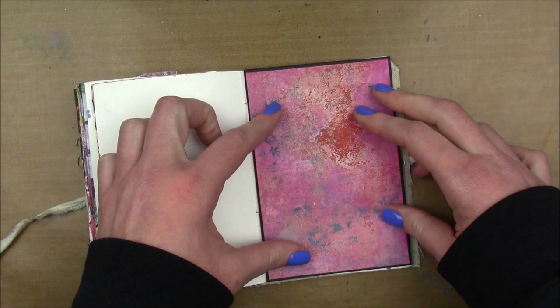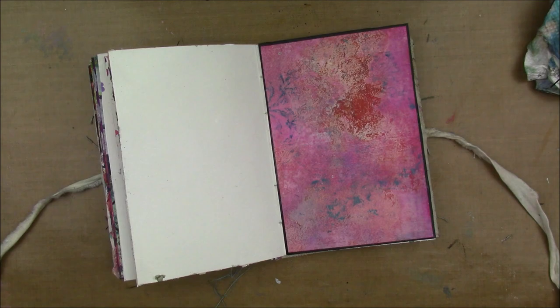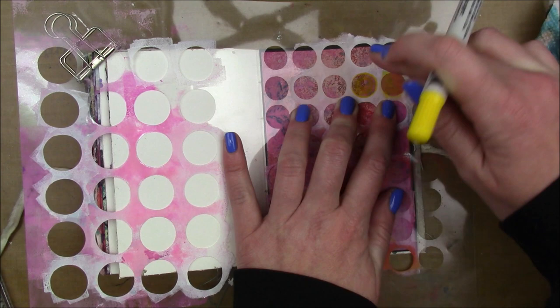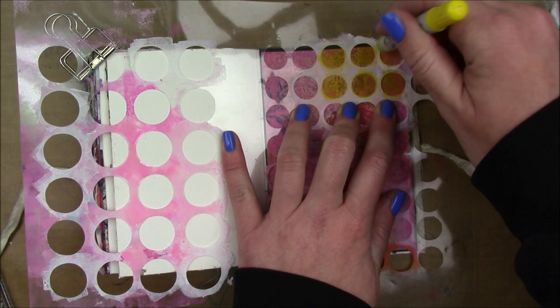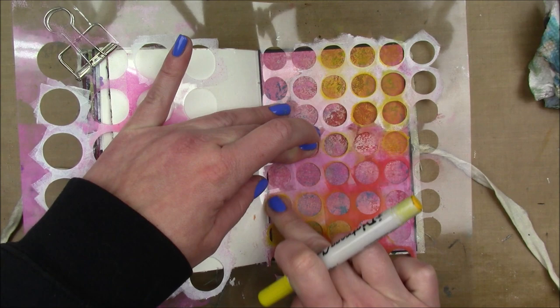I made the jelly print using Dina Wakely Media Acrylics — they're my favorite paints for jelly printing. This paper already has a lot going on, so I'm just going to do a little sprucing to bring it together. I have this stencil that I cut out with my Cricut electronic die cutting machine — I put a whole bunch of circles together and die cut it out of acetate. I'm taking a yellow distress crayon and rubbing it into those circles, then using my finger to blend them out a little bit, concentrating that in the upper right and lower left corners.